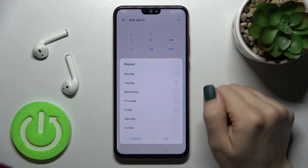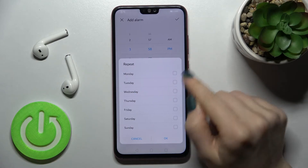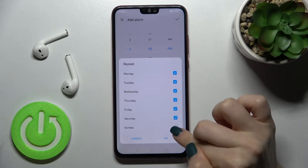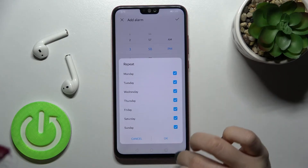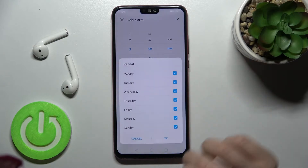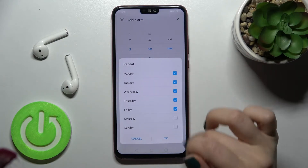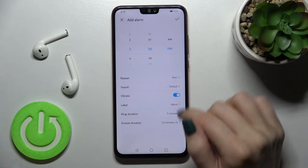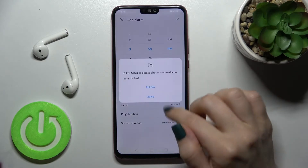Now we can select the repeat. We can repeat it on all days of the week, for example, tap OK and as you can see here we get every week, or we can set it from every Monday.